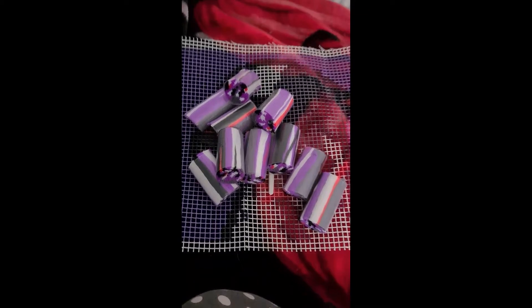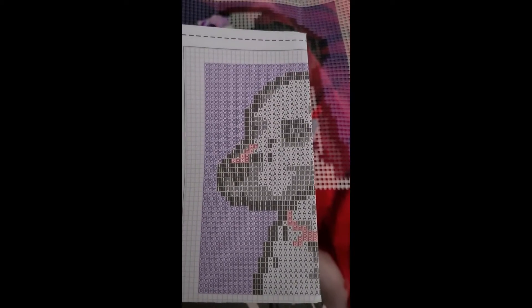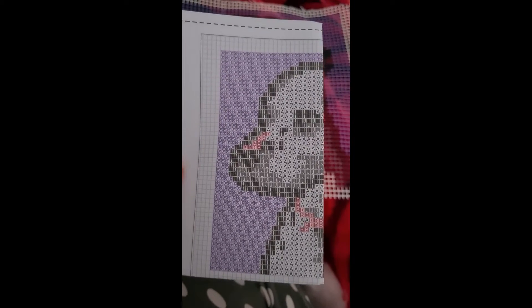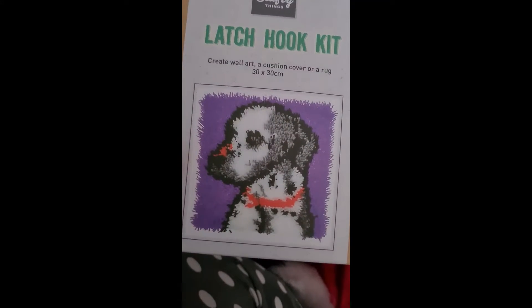This works the same way as cross stitch and stuff. I'm going to give it a go. There's a lot of G which is purple — just making sure, yes it is. So it should come out looking a bit like this little cutie pie.